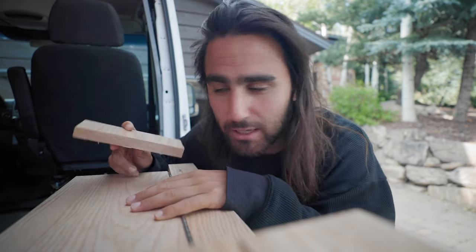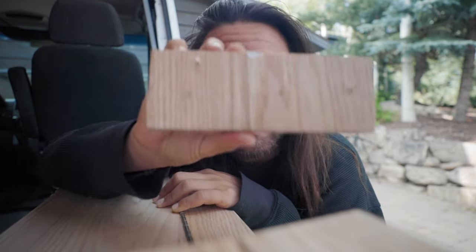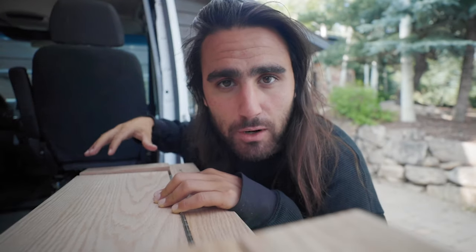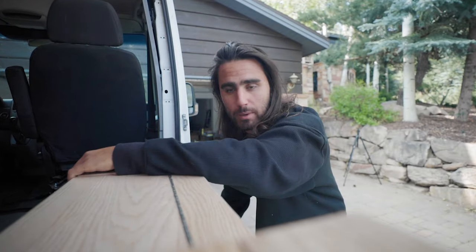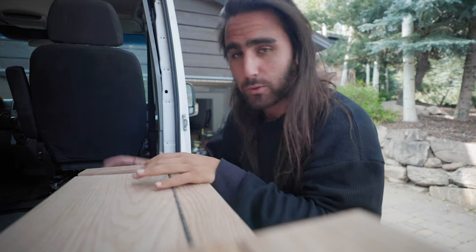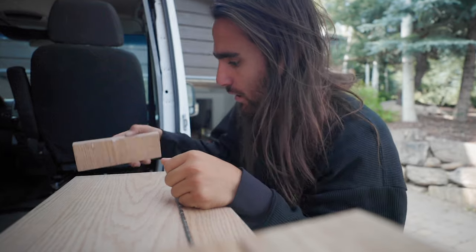We have suffered our first casualty of the van build. The side of my sort of piece here came up. It wasn't really secured super well — just a few nails that aren't very deep. I think this was from getting in the van this past weekend, where you kind of grab onto here to pull yourself up. I went to do that this morning and it just came loose. Not a huge deal but I'm going to have to fix that.